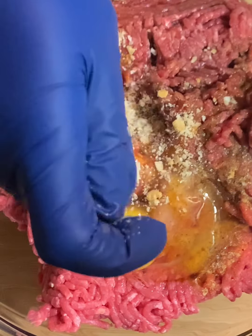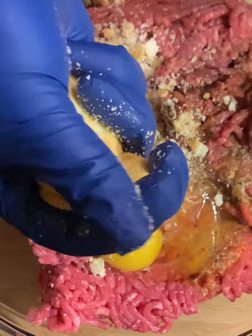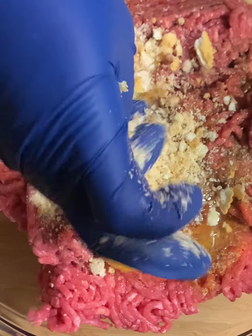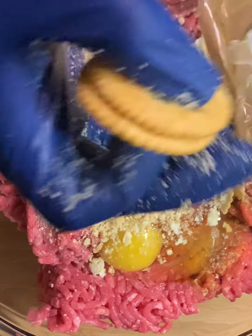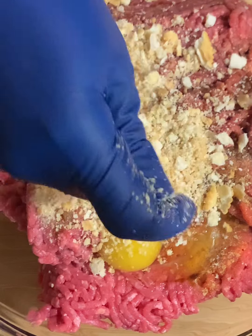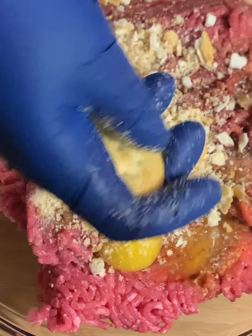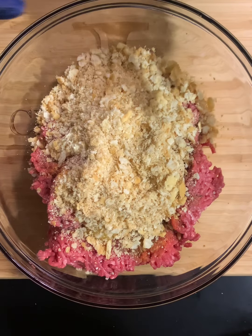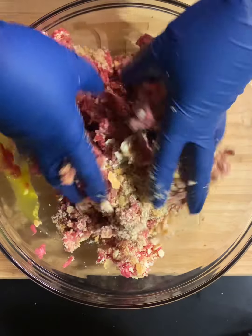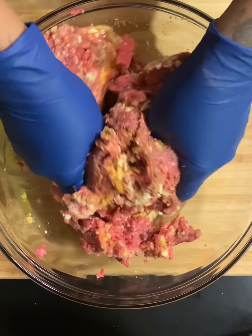You can use bread crumbs, but I like to substitute bread crumbs with Ritz crackers — that's what I have here. You want to go heavy on the Ritz crackers because you want that texture. If you only put a little bit in, it's going to have more of a hamburger or really beefy meatball texture. We want a soft texture, so make sure we add enough.